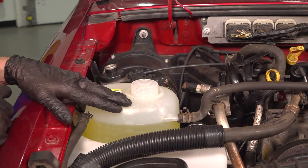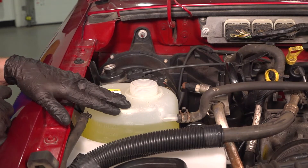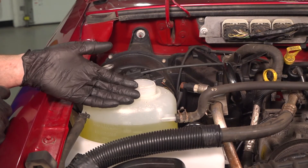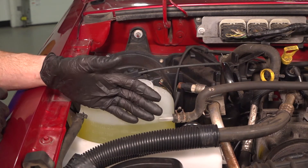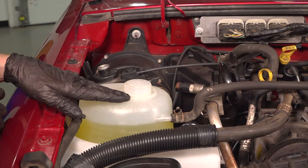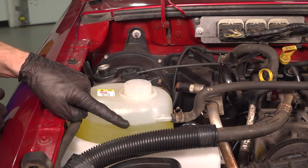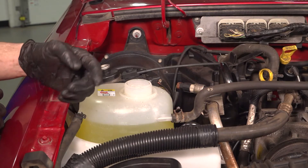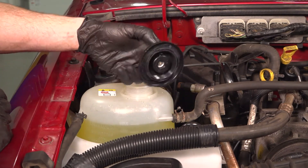The next thing you want to do is hop in the passenger compartment, start up your vehicle, and let it run for a little while. Allow it to get up to normal operating temperature with the heat setting on hot. At that point, the thermostat should open up and allow any air inside the system to make its way out and trickle out. The coolant will make its way down a little bit — just go ahead and make sure it's topped off up to the maximum line. After you've run the vehicle and you're sure you have no air in the system, continue on with your coolant reservoir cap.